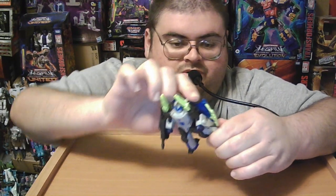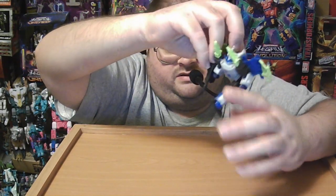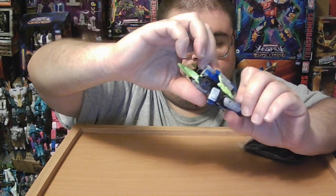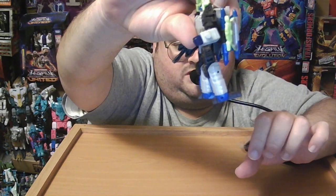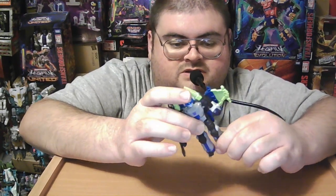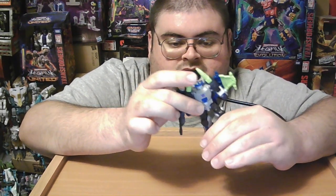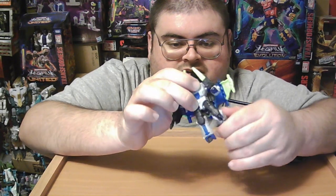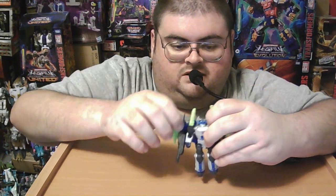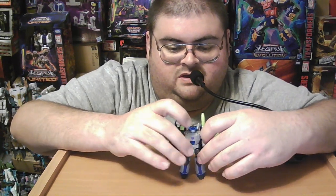The legs can go forward a fair distance, but they can only go back a minimal amount — the backward leg movement at the hips is virtually useless. He does surprisingly have thigh swivels, so you can put him in a sprawled-leg pose if you desire. He has hinge joints on his knees, and the feet can go up and down at the ankle, though those joints are primarily for transformation. It is somewhat faithful to the original Energon Megatron figure from 2004, which had limited joint articulation.